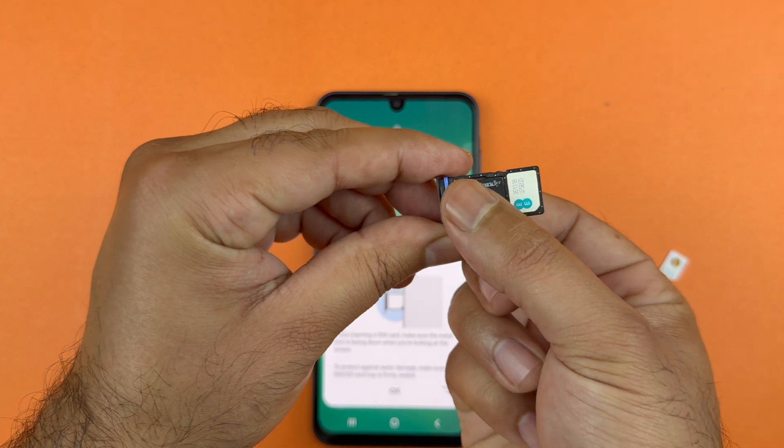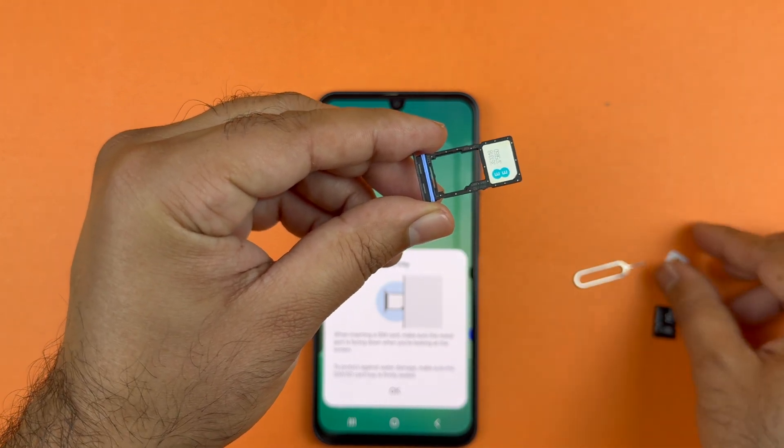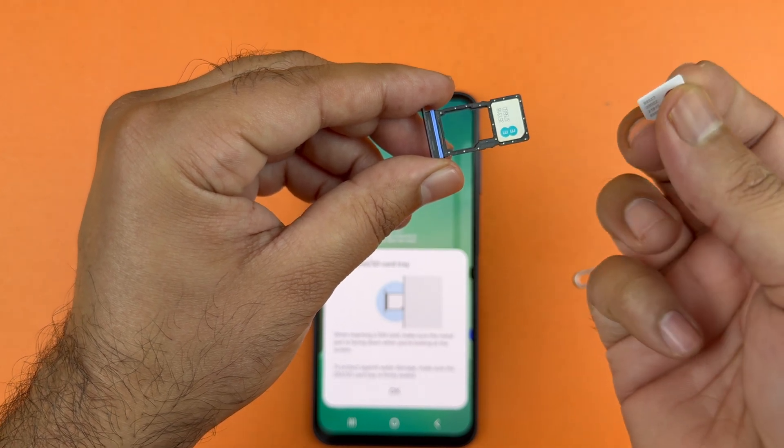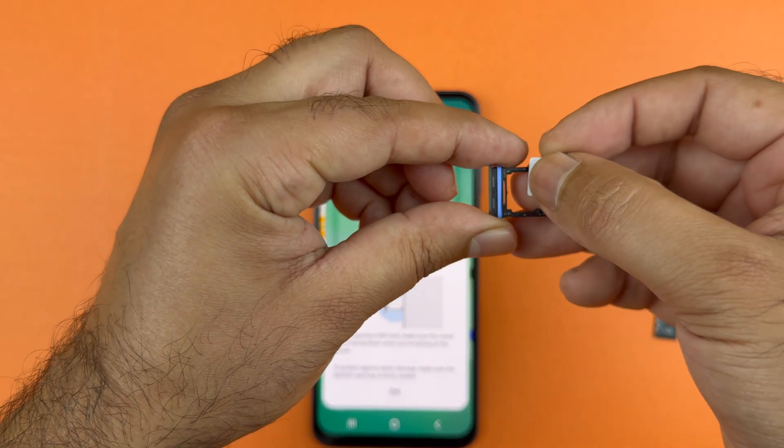Now, in order to insert the second SIM card, remove the SD card first. The second SIM card goes in this slot. Place the SIM tray in here in such a way that the contacts are facing down and the notch of the SIM is matching the tray.